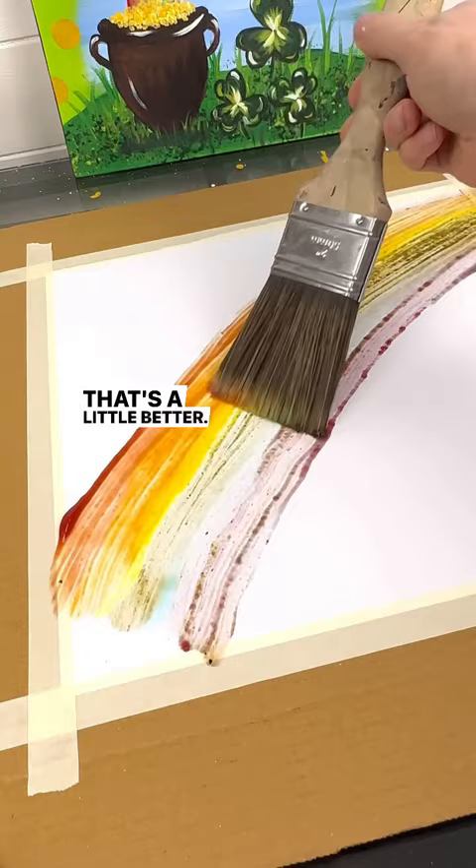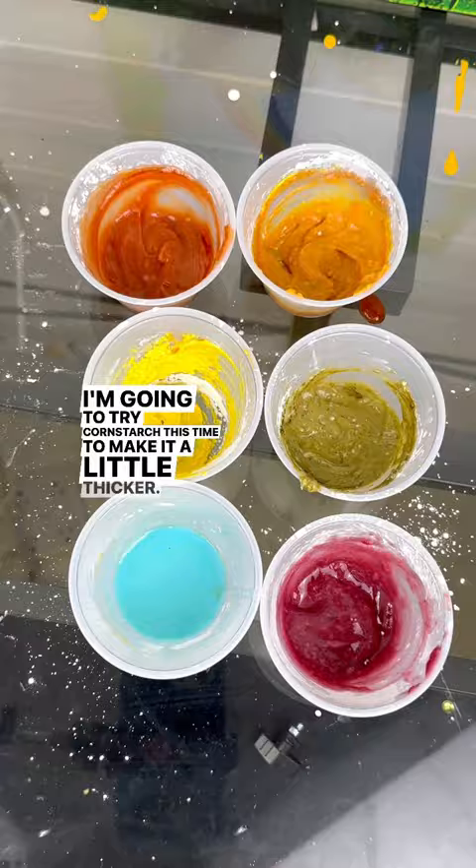I'm going to try cornstarch this time to make it a little thicker. Here we go. Ew, okay, that's too thick. We're going to fix that up with a brush. Not bad for ketchup.